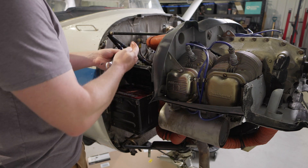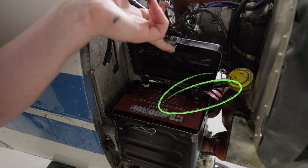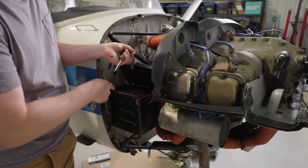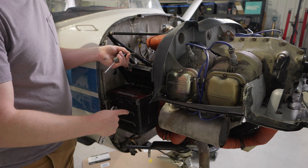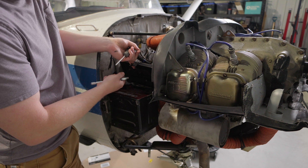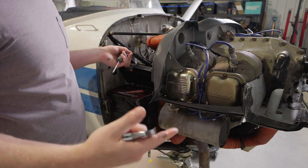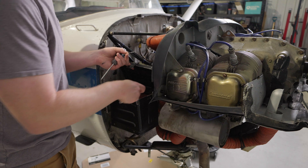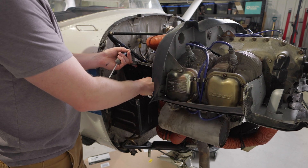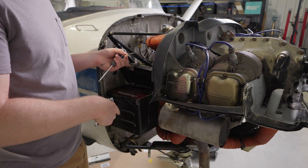Whenever you're disconnecting a battery, I always recommend you start with the negative terminal. If you were to start with the positive lead first, the whole aircraft is grounded and bonded to the battery, and if you happen to be unscrewing the positive terminal and touch the side of the airframe, you're going to create a short and a spark. So always start with the negative lead. When you connect a battery, do it in the opposite order — first connect the positive terminal, then the negative.